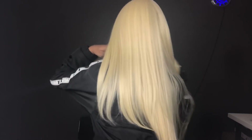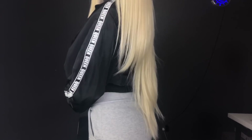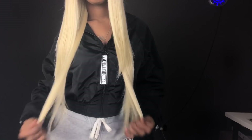Up in the crown area it's looking a little thin, but hopefully I can find a 613 bundle and add a track at the top to make it a little thicker. As I said before, the layers come really long in this hair, but if I ever do decide to wear this wig I would cut the hair down to about the shortest layer, which would be about 16 inches.